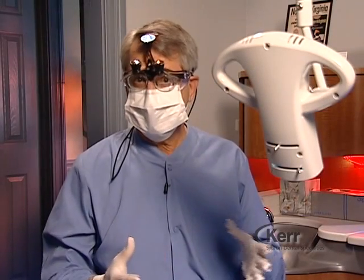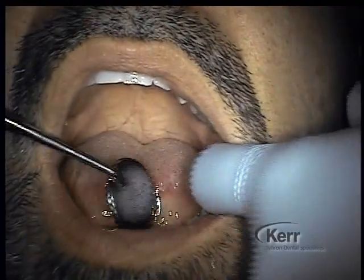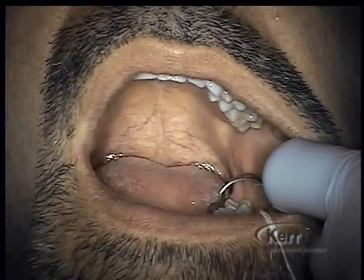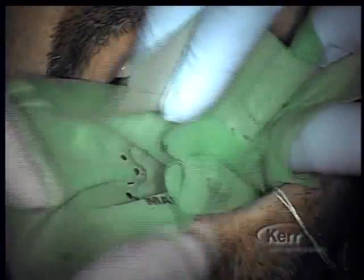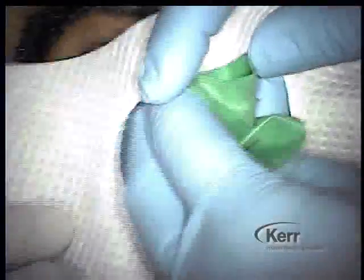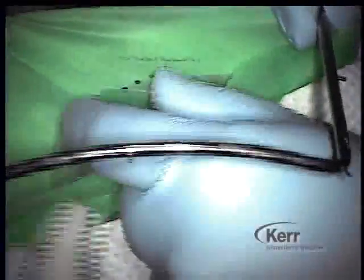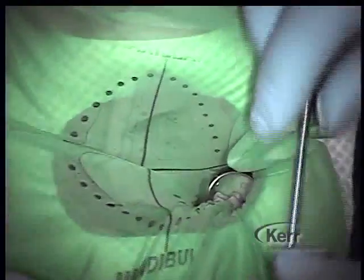The first step is to gain proper isolation, and my preference is the rubber dam. There is no better way of total isolation than utilizing the rubber dam. I will isolate the entire quadrant — even though working on a single tooth in the middle of the quadrant — going from the last tooth in the arch up to the midline. We'll place a bite block for the patient's comfort and a napkin. By going from the very last tooth up to the midline, it gives us tremendous access, opening everything up visually and for instrumentation.